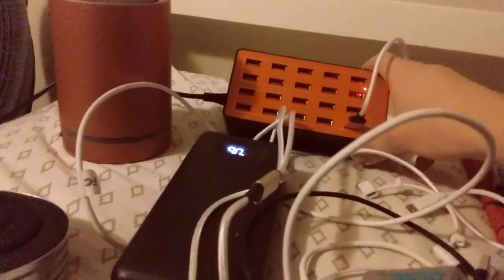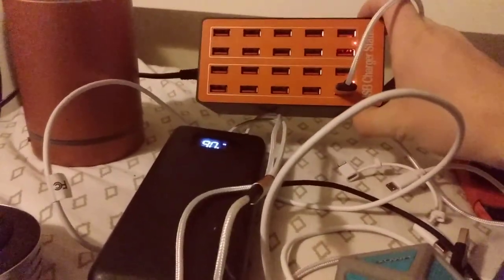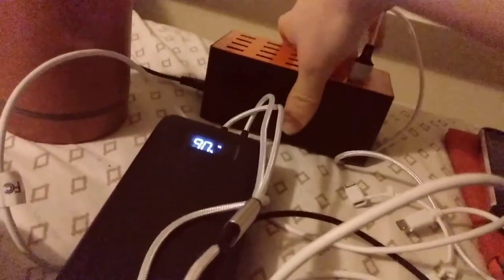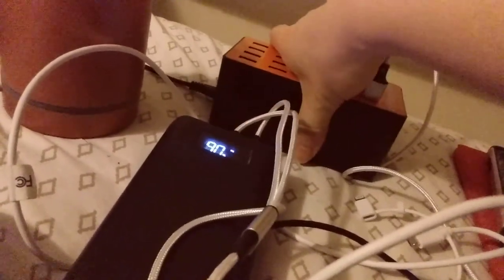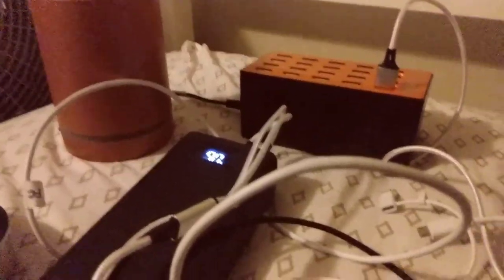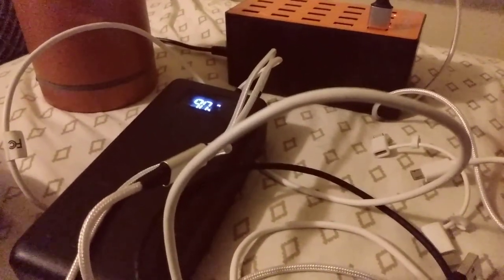The 20 USB hub has been doing pretty good because I don't have so much stuff connected to it. Whenever you don't have so much connected to it, it stays pretty cold — kind of warm to a point but not overheating.